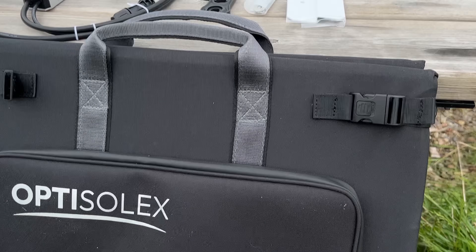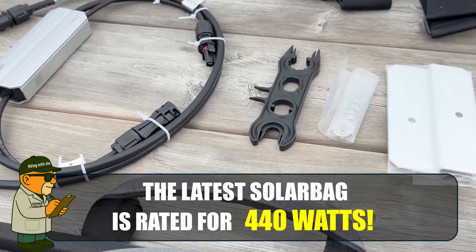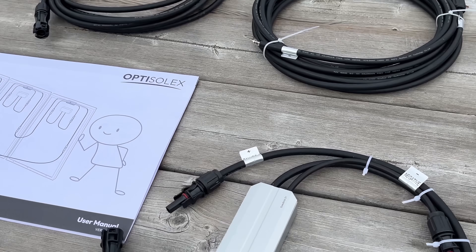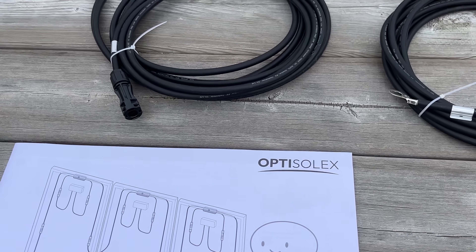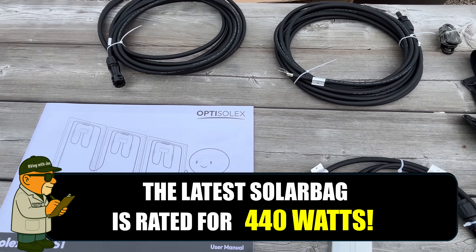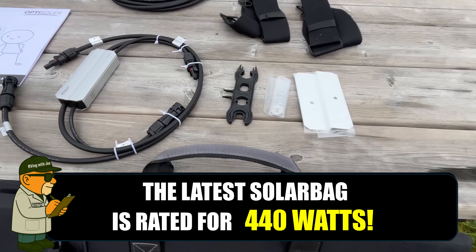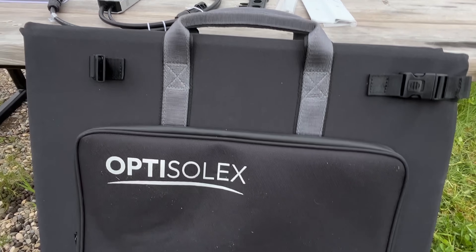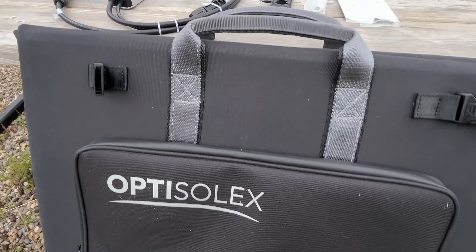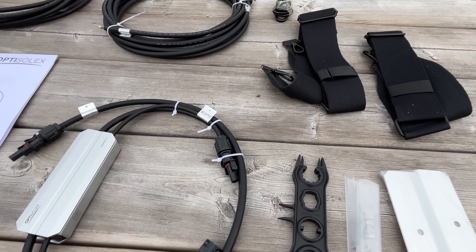Inside the OptiSolix 400 solar bag, you'll get a 400-watt foldable solar panel, the powerful Solar Brick S1 power converter, solar adapter cables, an MC4 tool, four carabiners, a shoulder strap, a full mounting bracket kit, and a user manual. The panel delivers up to 440 watts at peak and features dual voltage output — 36 or 18 volts — plus USB support up to 45 watts. The Solex brick auto-adjusts for 12, 24, or 48-volt DC output, handling up to 50 amps and 450 watts at 12 volt.